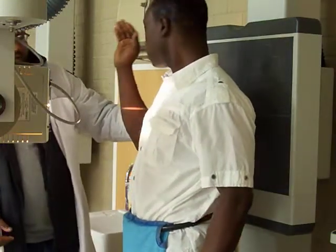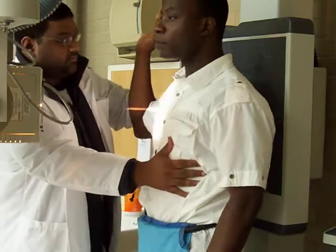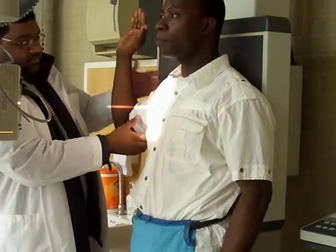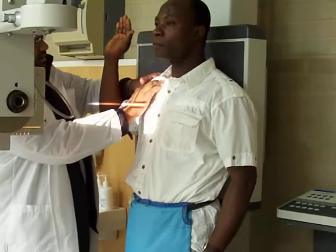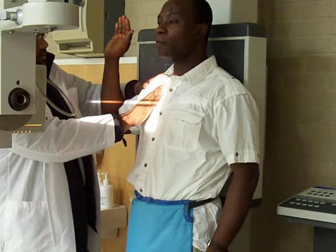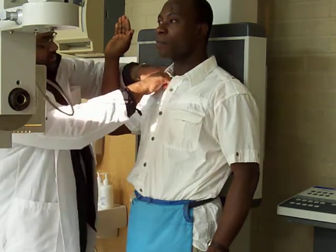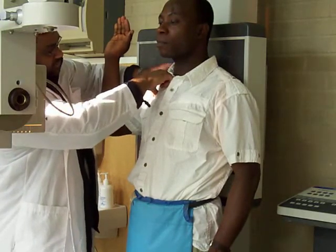Okay, now we're doing the scapula — it's the anterior scapula view. The patient is positioned as if it's a Dr. Polison position. For the scapula, the central ray has to be two and a half inches below the coracoid process. This is the coracoid process over here, so I'm taking it two and a half — or two inches — below.